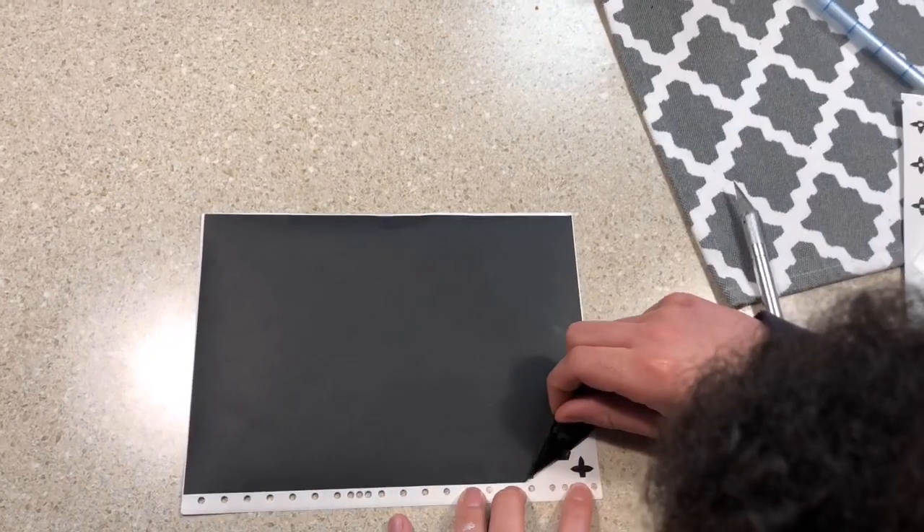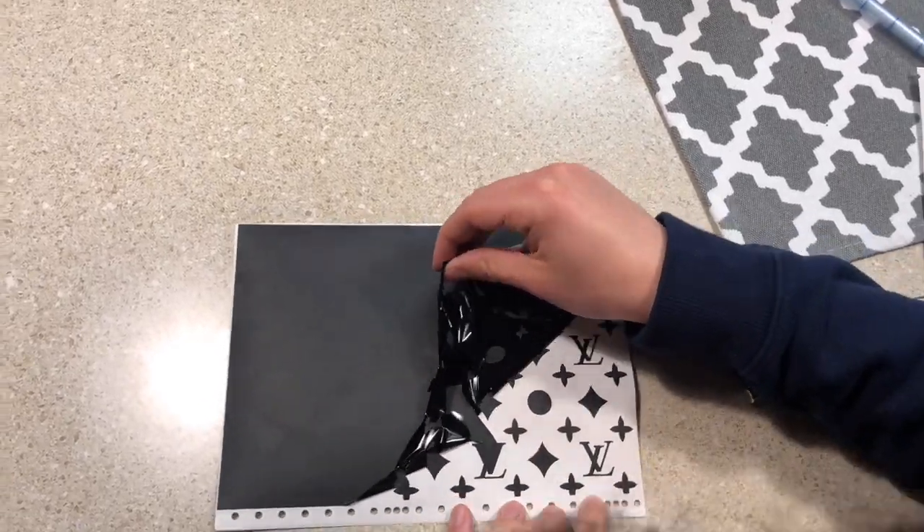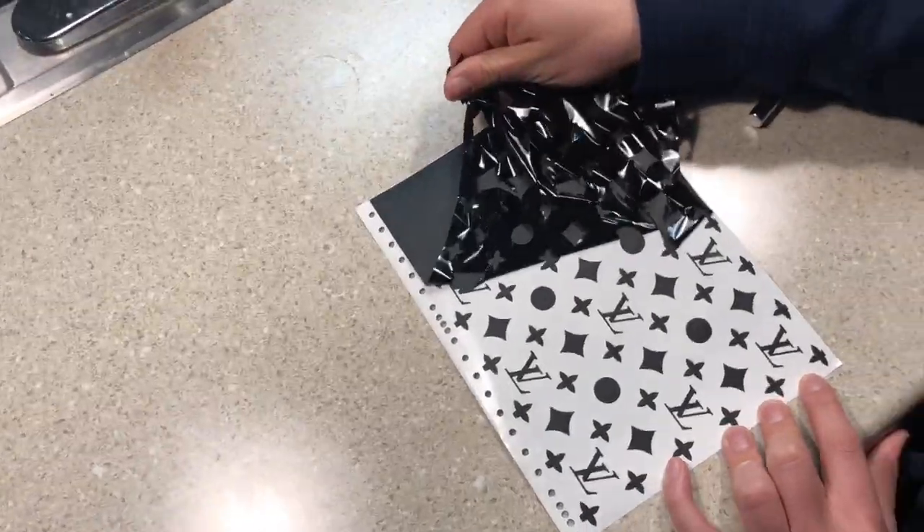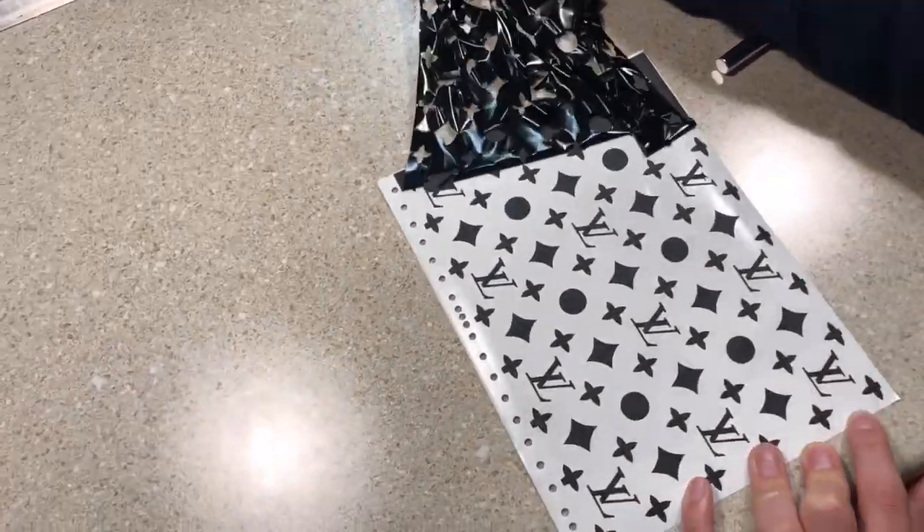Now that the shoe is completely painted white, I'm going to use my stencils that I got from D-Nice Customs in order to lay out the Louis Vuitton designs all over the shoe. You can either use the positive or the negative side for these, but I'm going to go with the positive side. Here you can just see me doing the prep work for those.